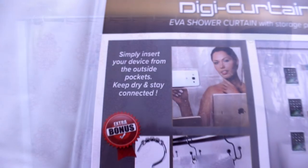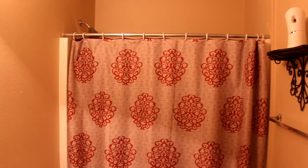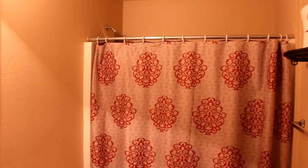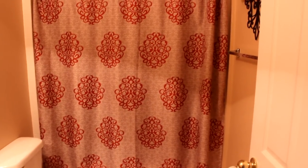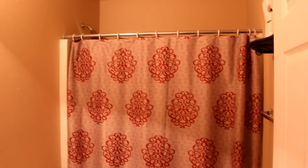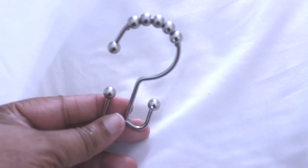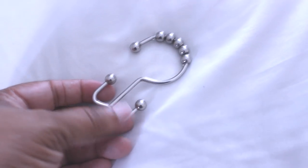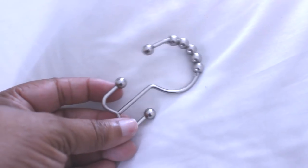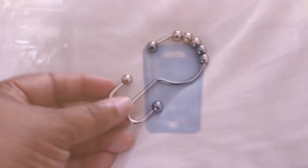We're gonna take a look at this liner here. This is the bathroom that I will be working in — the bathroom that my sons take their showers in, so I thought this was perfect. What I like about this Digi Curtain is the hooks: it allows you to have your liner on the back part of the hook and your shower curtain on the front part. It's a very nice hook.